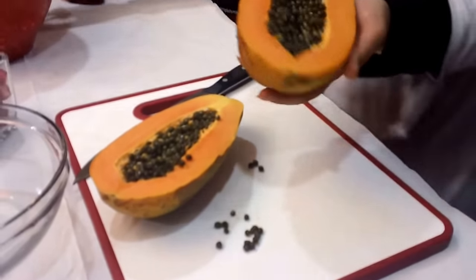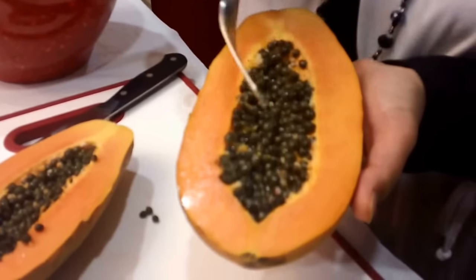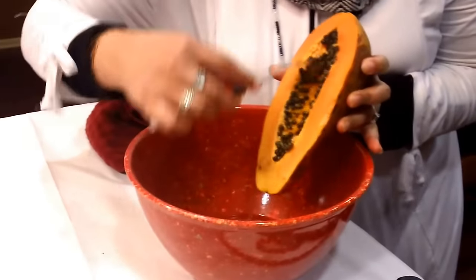When you open it up, it's going to have these little black seeds in it. So I'm just going to go ahead and scrape those seeds out just like so.